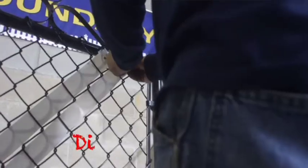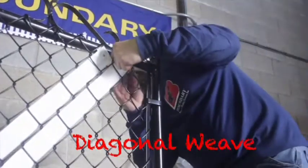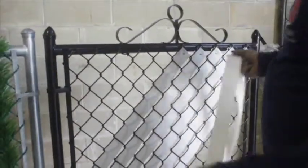All right, I'm back again to show you our fourth type of slap. This is a diagonal defense weave — unlike the others which are vertical, it just goes diagonal, and it goes in and out of the chain link.